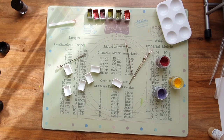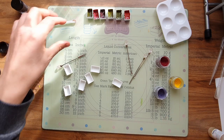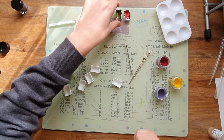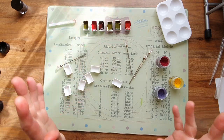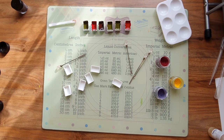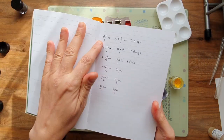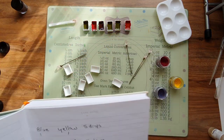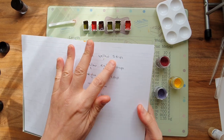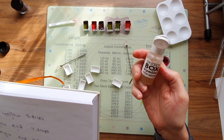I'm having a whale of a time mixing these colors. I'll show you how I do it — there's no specific instructions, but what I've been doing is writing down the amount of pigment I've been putting in. In the first one I put one scoop of blue, one scoop of yellow, and five drops of gum arabic.